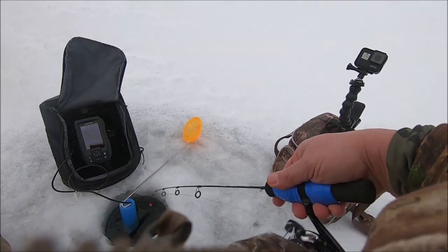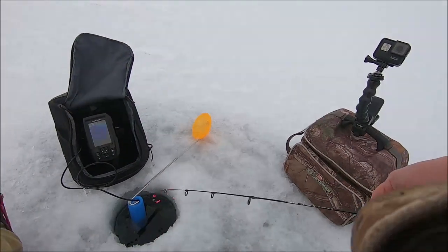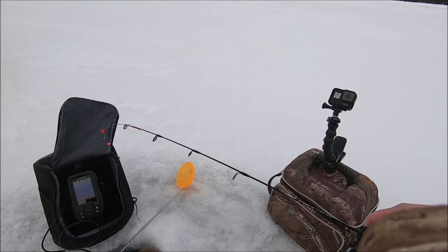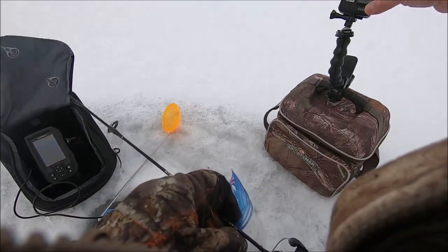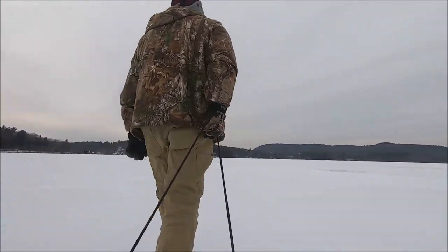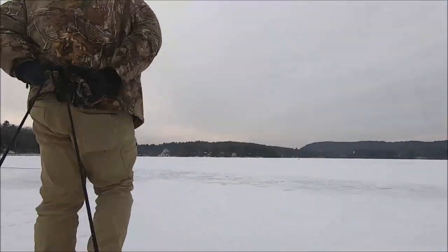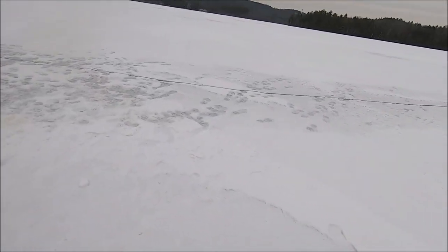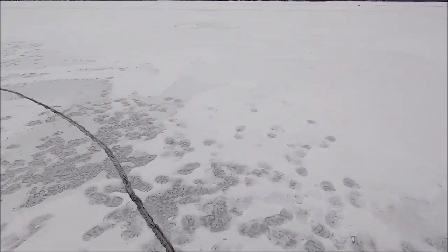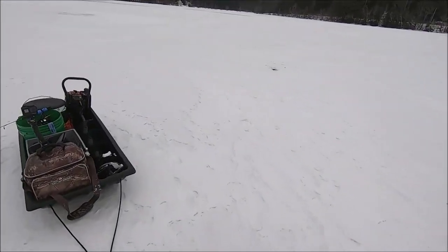We've got nasty weather coming in tonight and tomorrow — supposed to be rain all day. I'm not too sure we're going to lose ice, but it's gonna get slushy. Boy, big pressure crack here — holy moly. Somebody had a bob house here though. Let's pop a hole; this might be the spot.